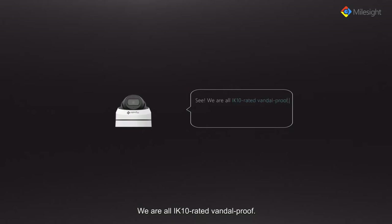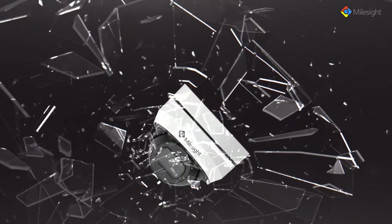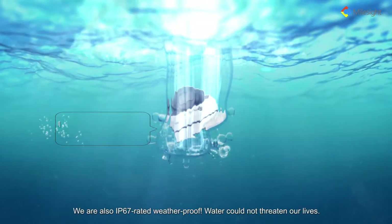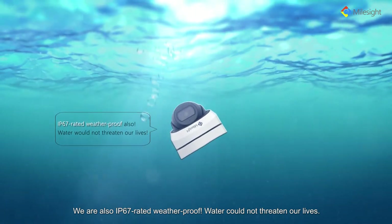We are all IK10 rated vandal proof. We are strong enough to resist adverse impacts. We are also IP67 rated weather proof. Water could not threaten our lives.